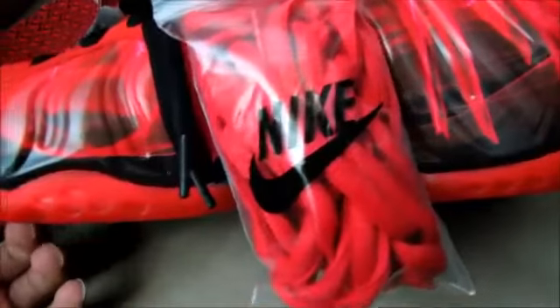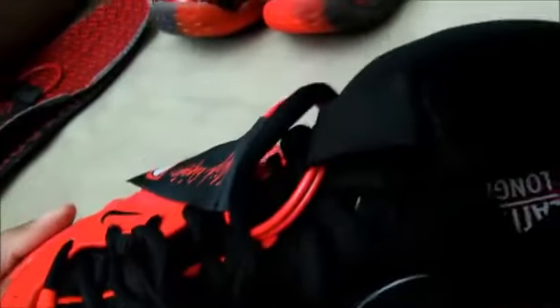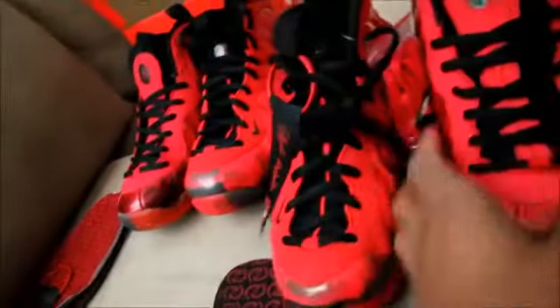The authentic comes with shoe trees; the replica just comes with some long paper inside. On the authentic, they also come with extra red laces in the bag, but the replicas do not have any extra laces.